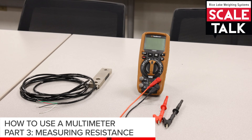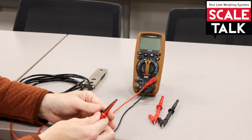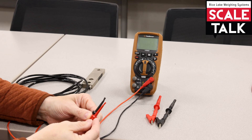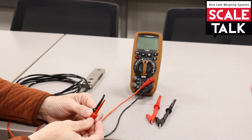We'd like to take a look at measuring resistance. What I've done here is I've actually taken some time to swap out my traditional test leads for some other options that you might consider investing in for a small amount of money that'll just make your life easier when using the meter.